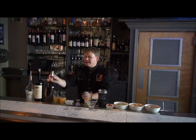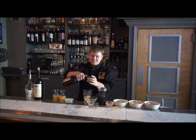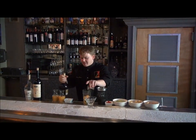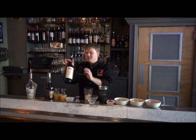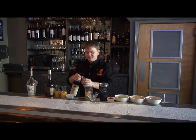Now we'll start getting into the good stuff. I'm going to throw in a half ounce of Martell VSOP Cognac — it's really going to perk this drink up. And then we're going to do some Barolo Chinato Cochi, which will give it that nice deep red wine flavor.